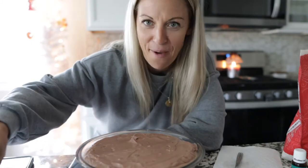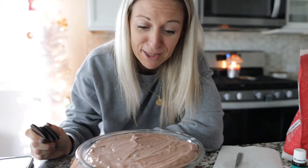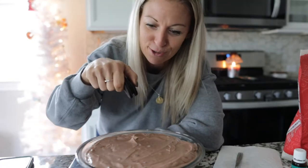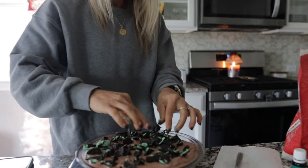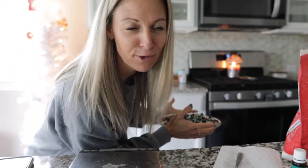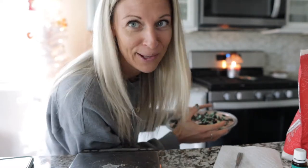Here comes the fun part — Mint Oreos. I'm going to get the thin ones and use eight thin mint Oreos. I'll just crumble them up on top because I think it's visually more appealing. This will be my peppermint chocolate mint high protein cheesecake. Oven set at 350. It usually takes 30 to 35 minutes — 33 always seems to work for me. Once it has cracks like normal cheesecake, I'll pull it out and let it rest for eight hours or overnight.